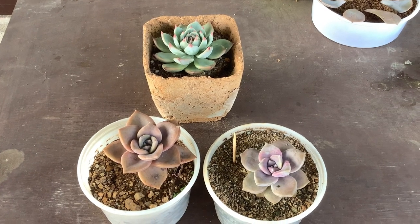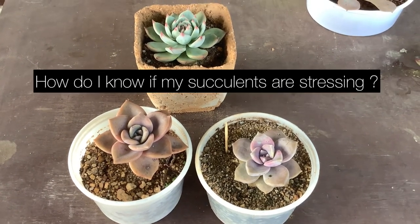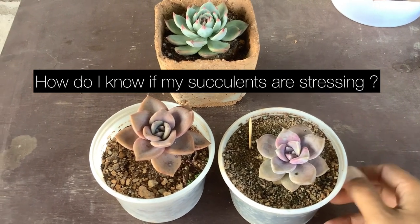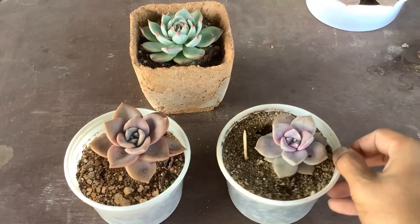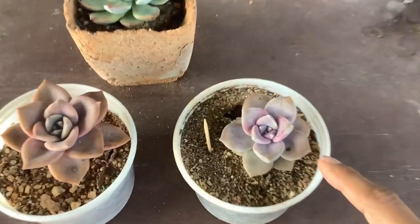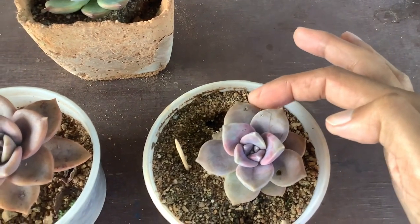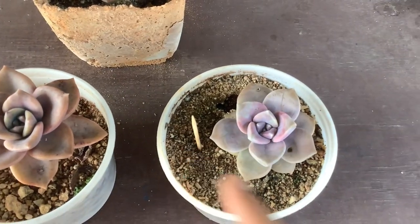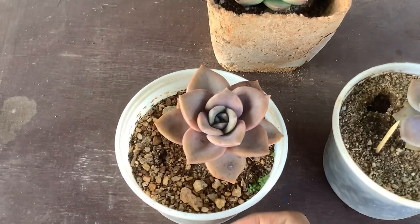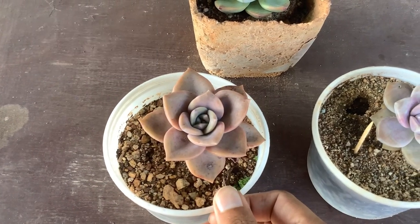Hi guys, welcome to my channel Lush Gardener. I hope you guys are fine and safe. I had a question recently: how do I know if my succulents are stressing? I have a couple of examples here. This is my Graptopetalum Purple Delight, and you can see there is a huge hole on the leaves — a couple of leaves also have holes — because of a pigeon attack. The problem has been taken care of by using a toothpick.